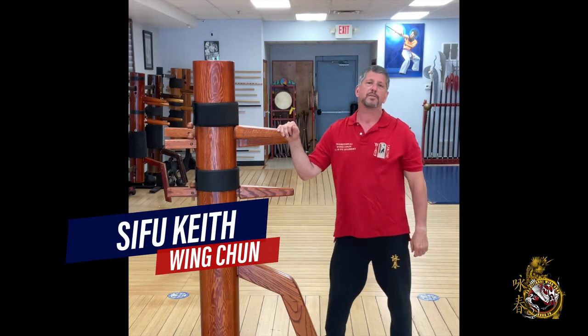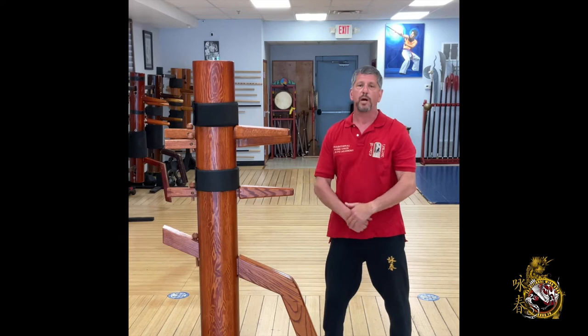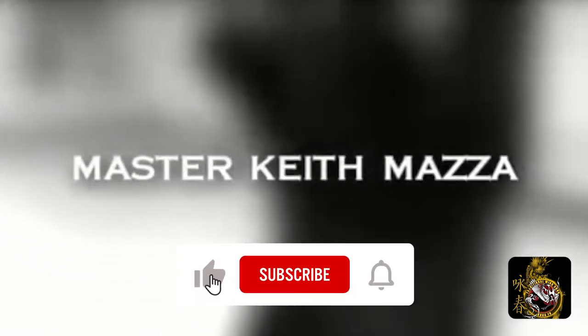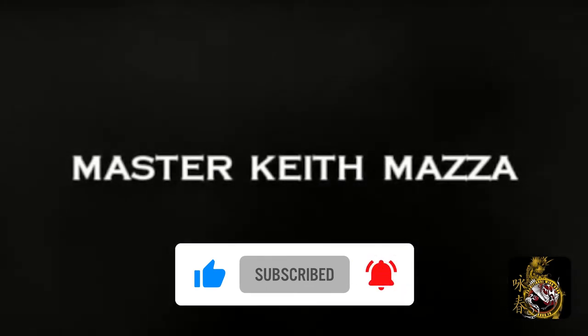Hi, my name is Keith Mazza. Most of you know me as Sifu Keith. Welcome to our channel. Today's video is based on butterfly swords. We'll be taking you through some basic butterfly sword technique — some basic blocking and footwork techniques. These techniques will also help you with your empty hand training. Please click the buttons to like and subscribe, and hit the bell to stay up to date on our latest videos. Remember to train hard, train daily.